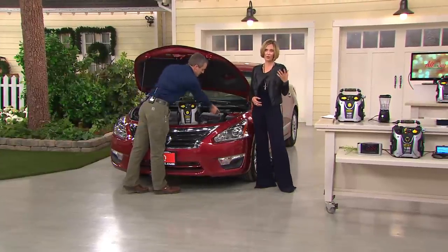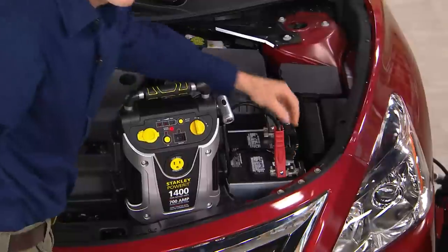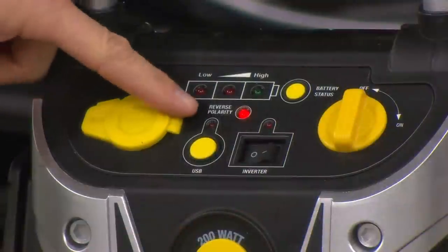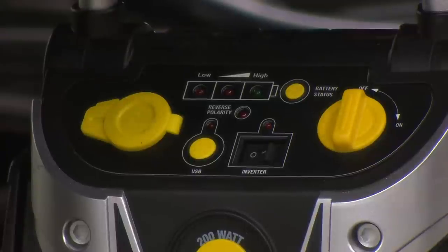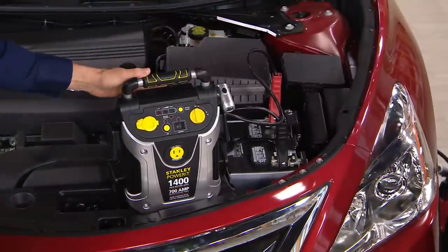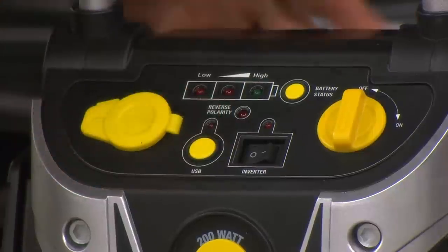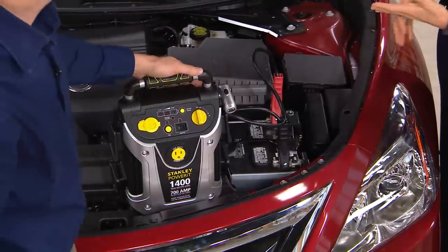Think of your daughter, your niece, your granddaughter — and the guys too. Late at night, after work, car's dead, having to wait for somebody in the dark to come help them, having to figure out the plus and the negative — that just gives me angst thinking about it, because under-the-hood stuff is not something that many of us are very good with. This is so simple. You do it yourself, and then you don't just have something that can jumpstart your car — you've got so many other features.